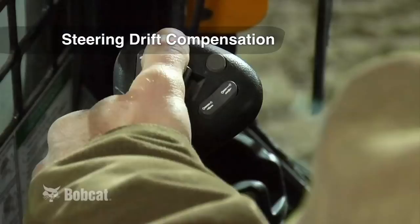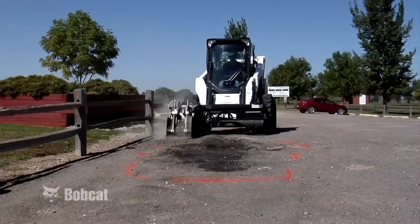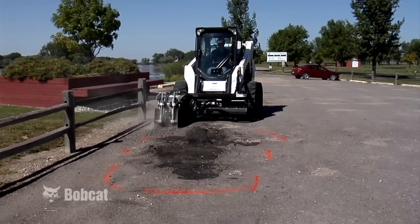Steering drift compensation is another useful tool. It allows the operator to increase or decrease the amount of flow going to the drive motor on either side of the machine. It's beneficial when operating an offset attachment, such as a planer or trencher, where the force of the attachment may be greater on one side of the machine than the other. No other joystick provides more productivity and performance right at your fingertips — run your machines and attachments more efficiently than ever with the best joystick for compact loaders: the Bobcat SJC.